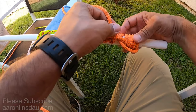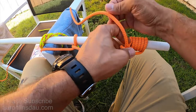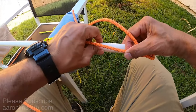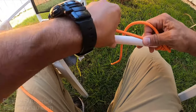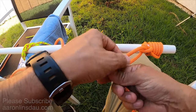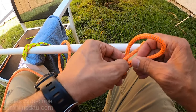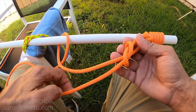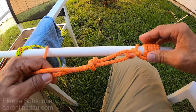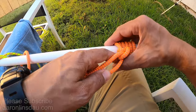Now you simply dress up this knot and snug it up quite a bit. Then for safety, I'd recommend an additional overhand knot as a safety stopper — just like that. Even though the official pipe hitch is already complete here, that extra stopper adds security.